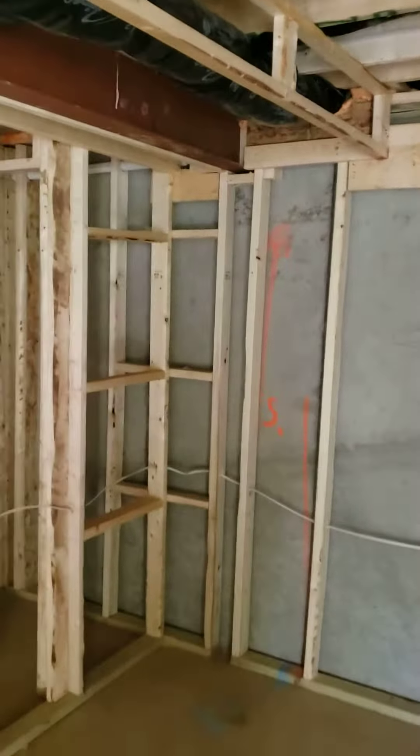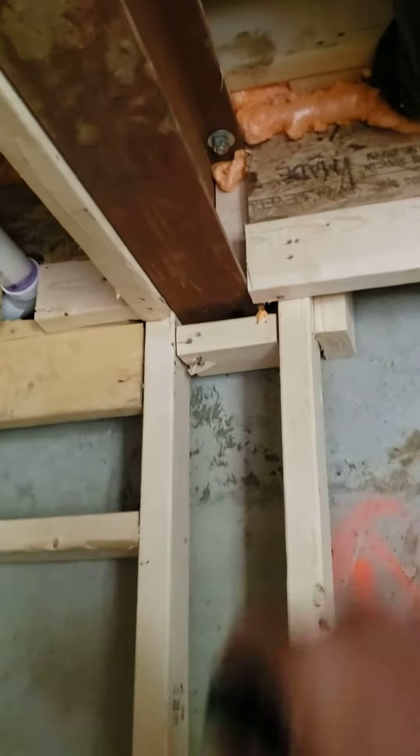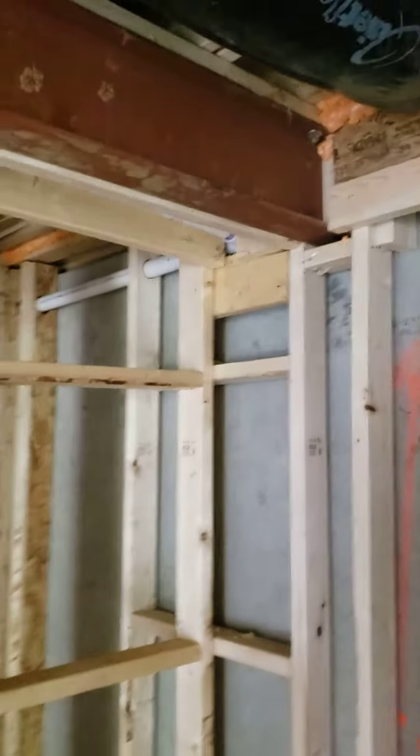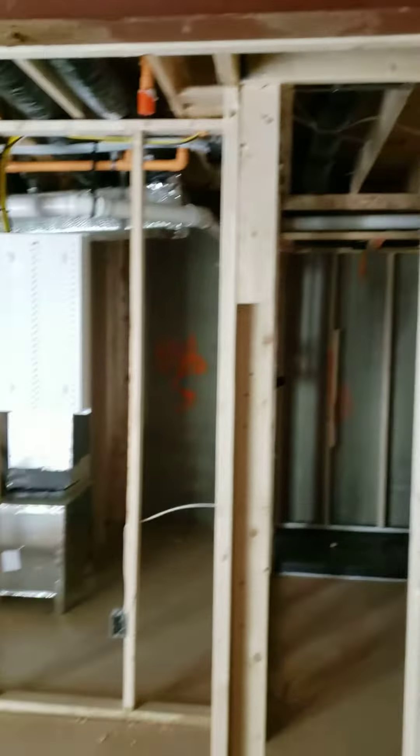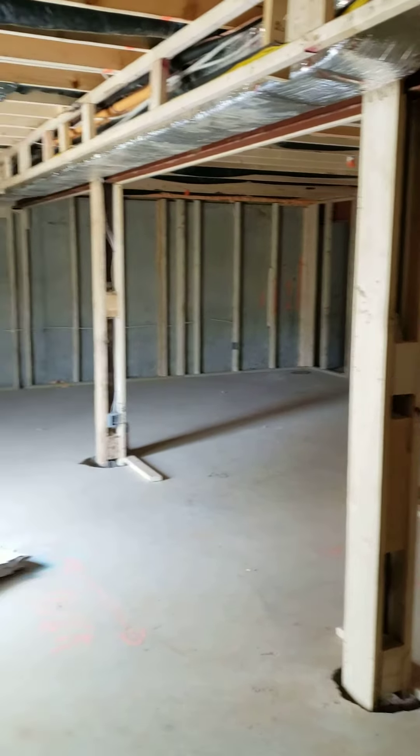So whenever you guys are going to build a brand new home, it doesn't matter if it's $200,000 or $2 million, you need to make sure that you're getting an excellent home inspection. Give us a call at 703-345-8380 or visit us on the web and schedule your own inspection at squareoneinspections.com.